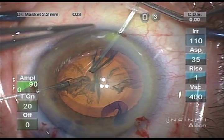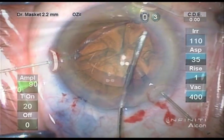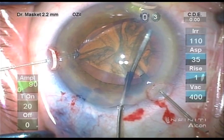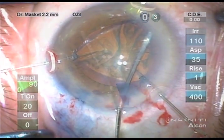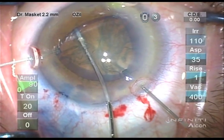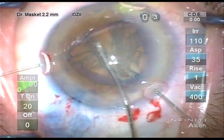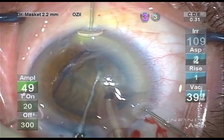The MST system comes with three hooks per package, and I place the three hooks 120 degrees apart, creating somewhat of a triangular appearance to the anterior capsule. Copious hydrodissection is performed in order to free the adhesions between the cortex and the capsule so as not to additionally weaken zonules during the surgery.